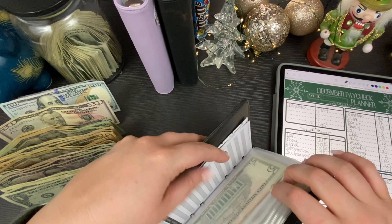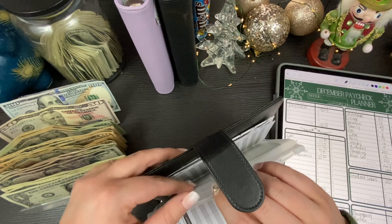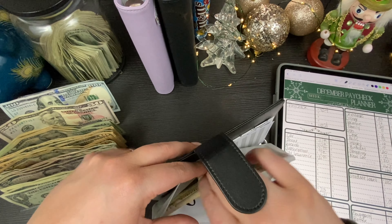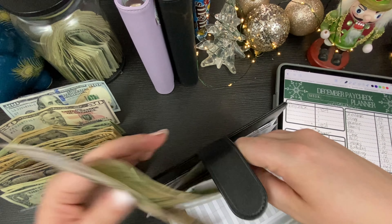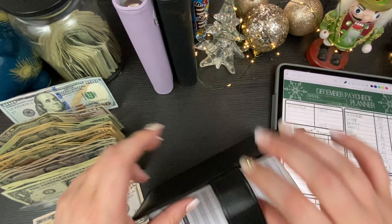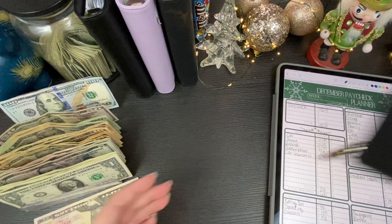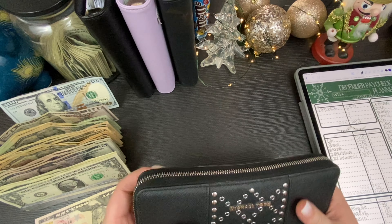So the first thing I'm going to do is take out this week's grocery money. We're taking that out and we're going to go ahead and do what we always do and get into our wallet.